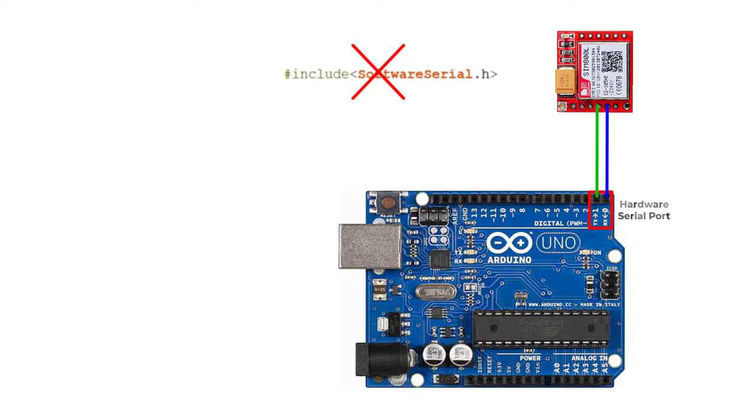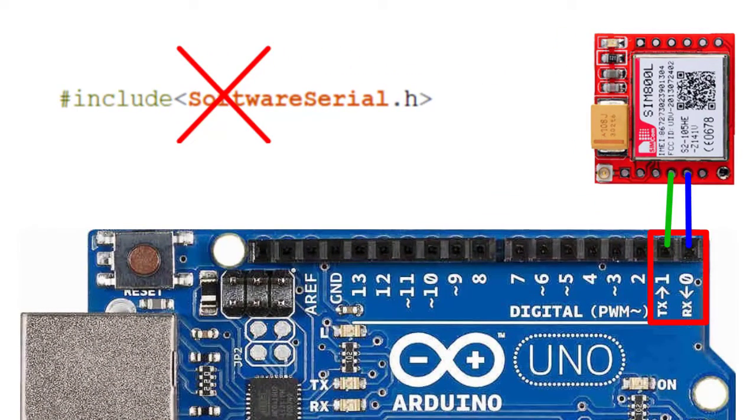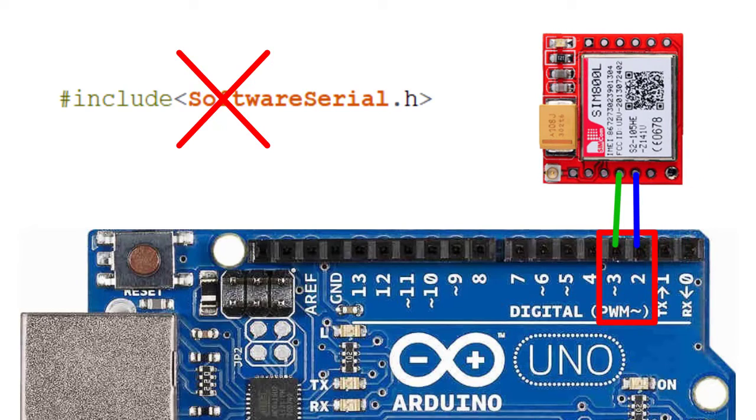You need a second serial port to connect the SIM800L, but Arduino has only one serial port. So we will create a virtual serial port on Arduino pin 2 and pin 3 using the SoftwareSerial library.